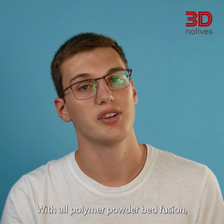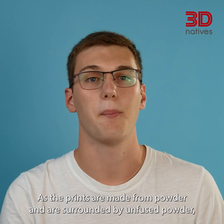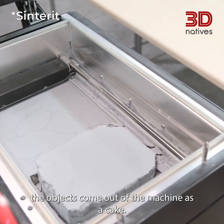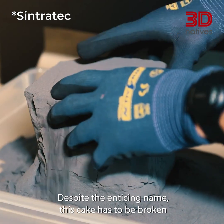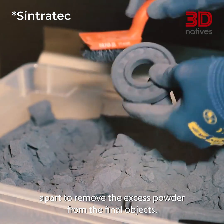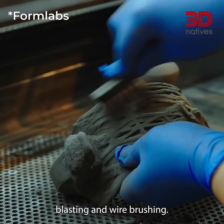With all polymer powder bed fusion, there is some sort of post-processing involved. As the prints are made from powder and surrounded by unfused powder, the objects come out of the machine as a cake. Despite the enticing name, this cake has to be broken apart to remove the excess powder from the final objects. To do so, a few methods are available; the most common are sandblasting and wire brushing.